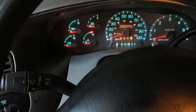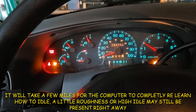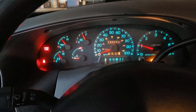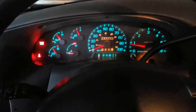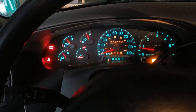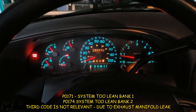With everything all back together, it's a moment of truth. That sounds pretty good — it sounds great! I'm going to wipe that check engine light — it was on for three things. I'll throw the codes up on the screen now. Looking really, really good. I'm so glad that's fixed, I put that off for so long.